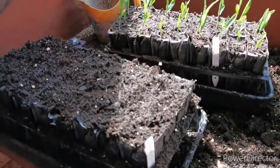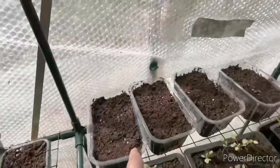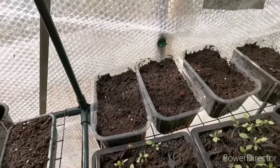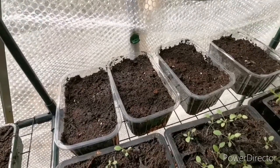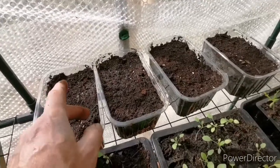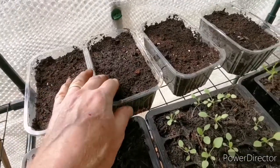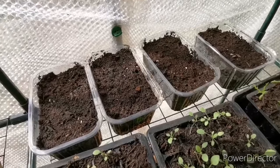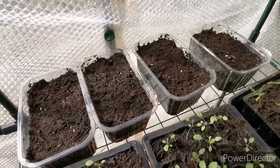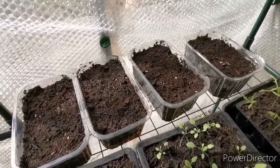I'm going to put these in the greenhouse now. These are the ones that didn't do anything after two days — these are a variety called Luscious, a bi-coloured sweet corn, F1 I believe. So I just put them straight into compost, and hopefully they should pop up. You don't want to leave them in a tray with kitchen towel soaking for more than two days — they'll just rot. So get them out there.